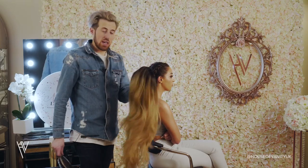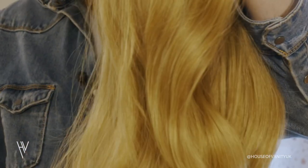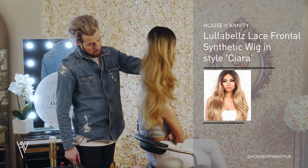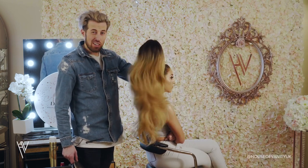Okay, so we're going to take the wig. This is a Lullabell's wig — this is a 22 inch Sierra wig. This is a synthetic wig. Heat can be used on it, but it does come pre-bouncy like this. It comes with a nice style so it's all pre-done, ready for you to go.